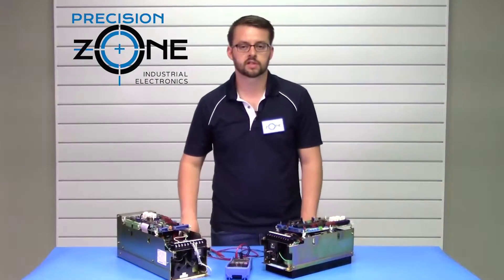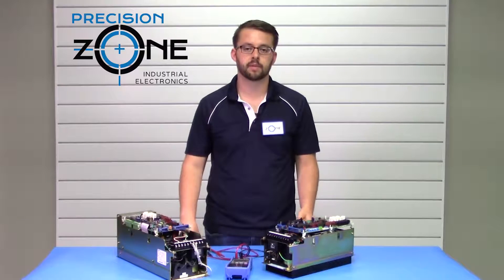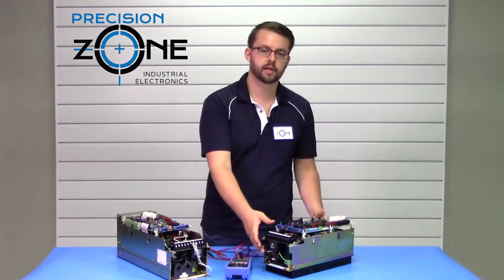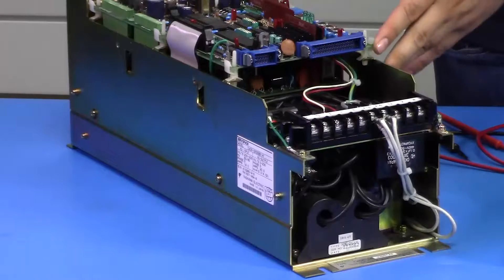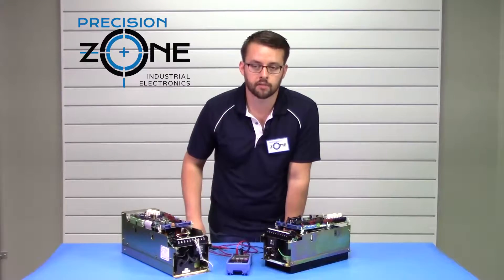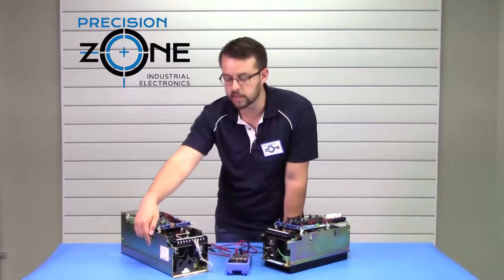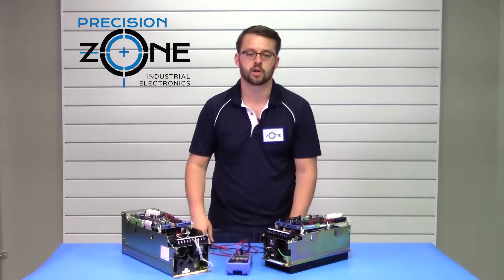Hi, it's David with Precision Zone, here to talk about the Yaskawa CACR SR SB and BB Series Servo Packs — SB being the through-hole mounted version and BB being the base mounted version. To check the model number of these drives, you want to check below the terminal block at the bottom, or you can also check the side of the drives.